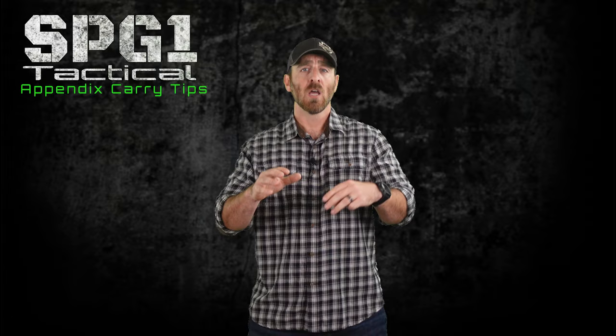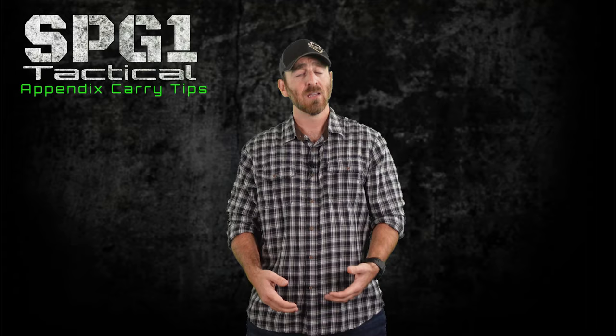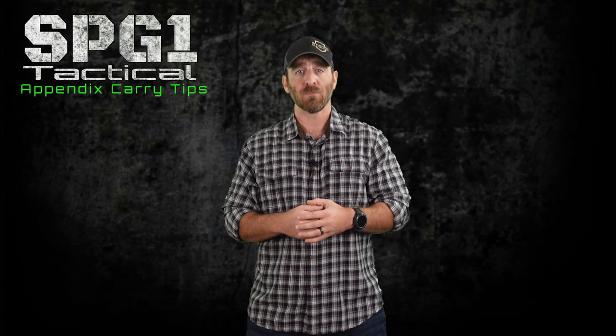Number 8: Wear an appropriate shirt — no spandex or smediums. Shirts that have patterns will help break up any lines or shadows that would otherwise be caused by your concealed weapon. There's a reason that plaid is so popular in the tactical community, but it doesn't have to be that strong of a pattern. Simple stripes or shirts with graphics on them can help conceal it as well. Layers also help break up any bulging areas.